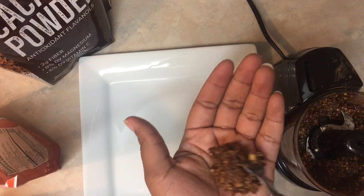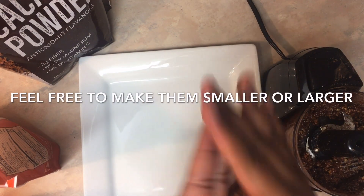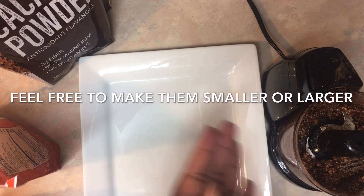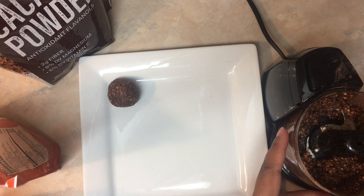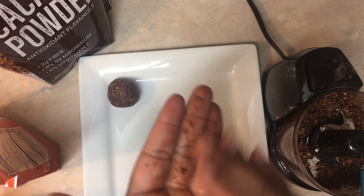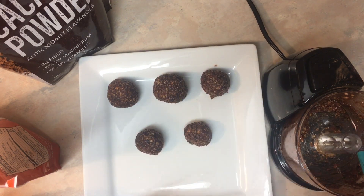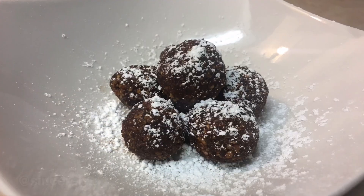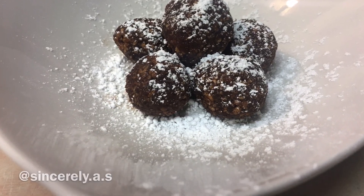After everything is blended, you're going to take some in the palm of your hands and roll them out into little balls. I was able to make about six of them, and this is how they came out with a little bit of powdered sugar.